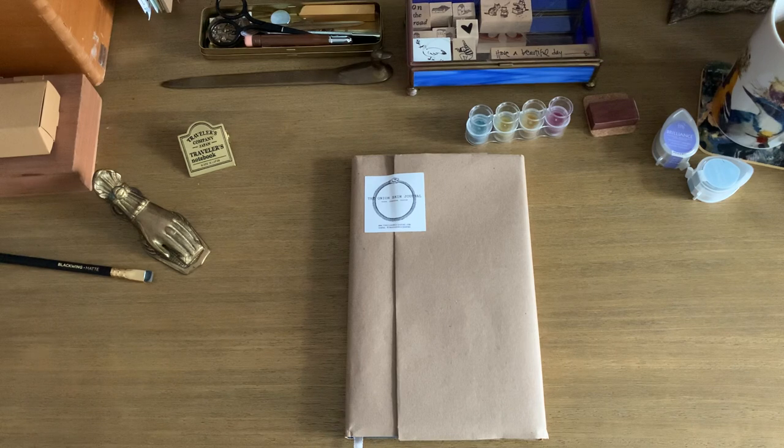Hi everyone, welcome back. I'm really hoping this video works because this is the second time I've tried to film this. The first time it just suddenly cut me off and it lost the footage, so I'm here to do a slight unboxing — I've already unwrapped half of it when it cut off.